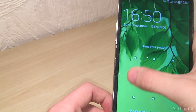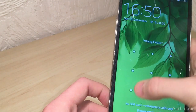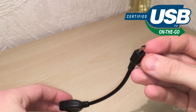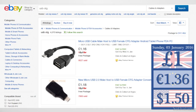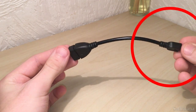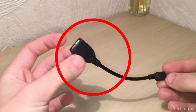I've found a simple and cheap solution to the problem, and it's this: a very cheap adapter cable called a USB On The Go cable, which you can pick up for about £1 on eBay. As you can see, one end of the cable plugs into the micro USB port on your phone and the other end is a standard USB port.